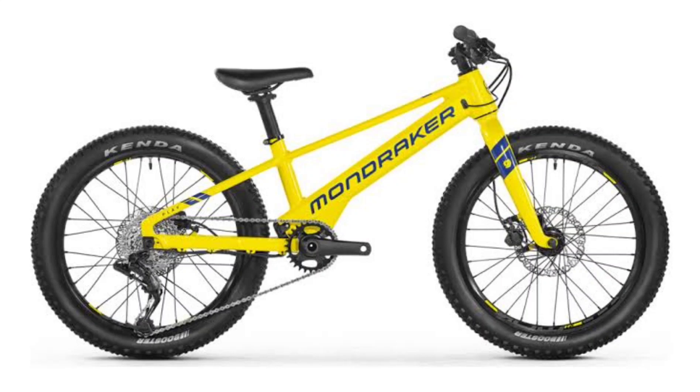The new model targets the grassroots and the lower end of the demography. It is designed specifically for kids, allowing them to learn the ropes of riding on trails, and offers a premium steed filled to the brim with top-notch tech.